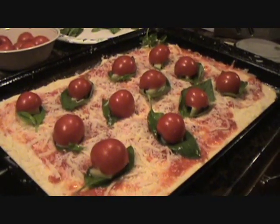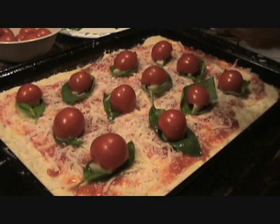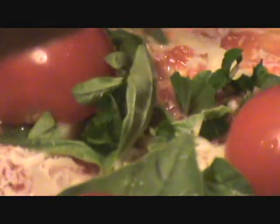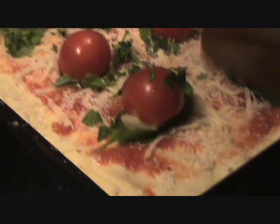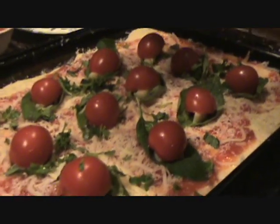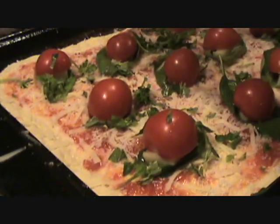That actually looks pretty cool, doesn't it? Now I'm just going to sprinkle some fresh oregano all over the top like so. Man, that is looking cool — that's like one of the coolest pizzas I think I've ever made. I wish I had fresh tomatoes but we don't have any yet.